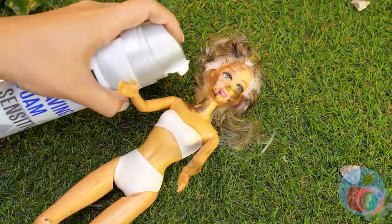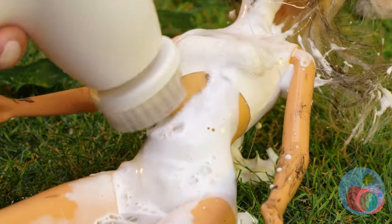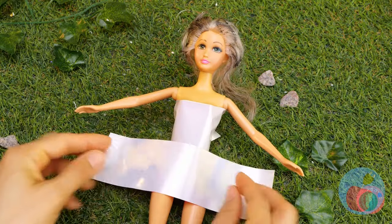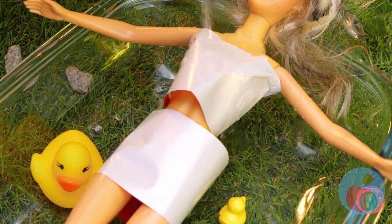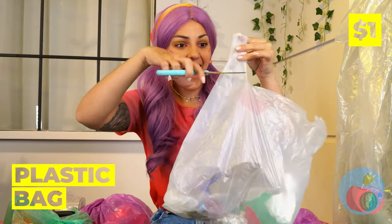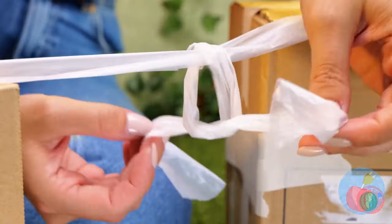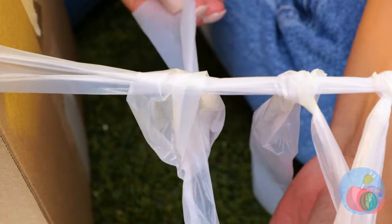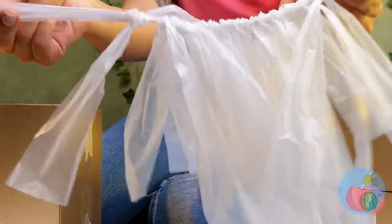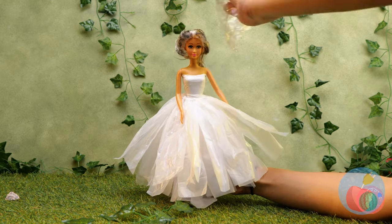Let's get out the shaving foam and scrub-a-dub-dub your problems away. The wrapper will make a great dress. Some water will help shape it in place. Now cut off some plastic bag handles. Tie them up together all in a row — it's a skirt. Tie it around your waist. Now for some plastic wrap and paper mache — and you've got yourself a cap.